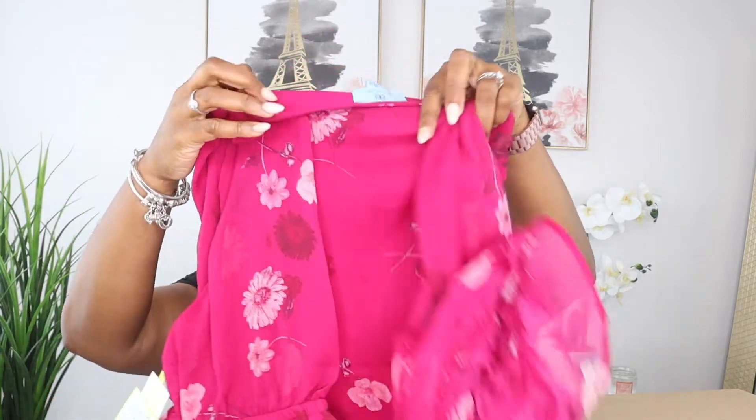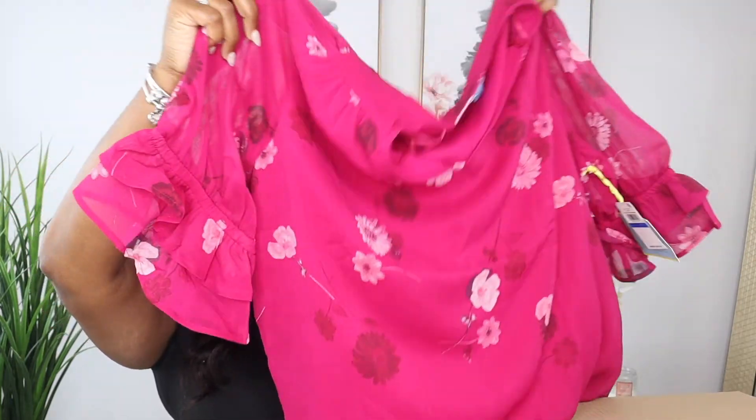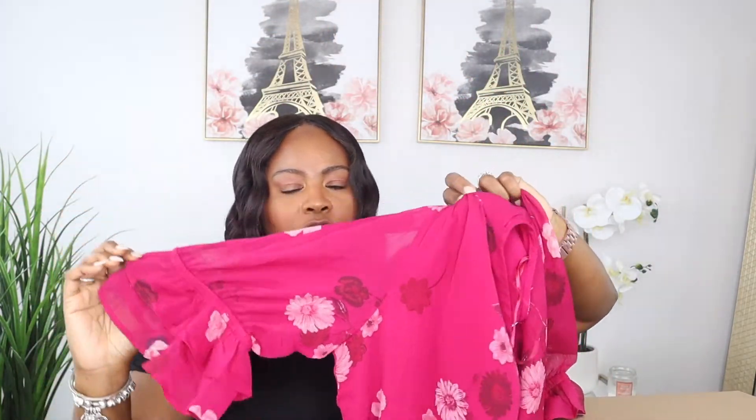Oh, this is cute — it's a floral top, silk floral with some little dramatic sleeves. This shirt is in an extra large and it's by the brand CC. It is $69. I don't know about this one.